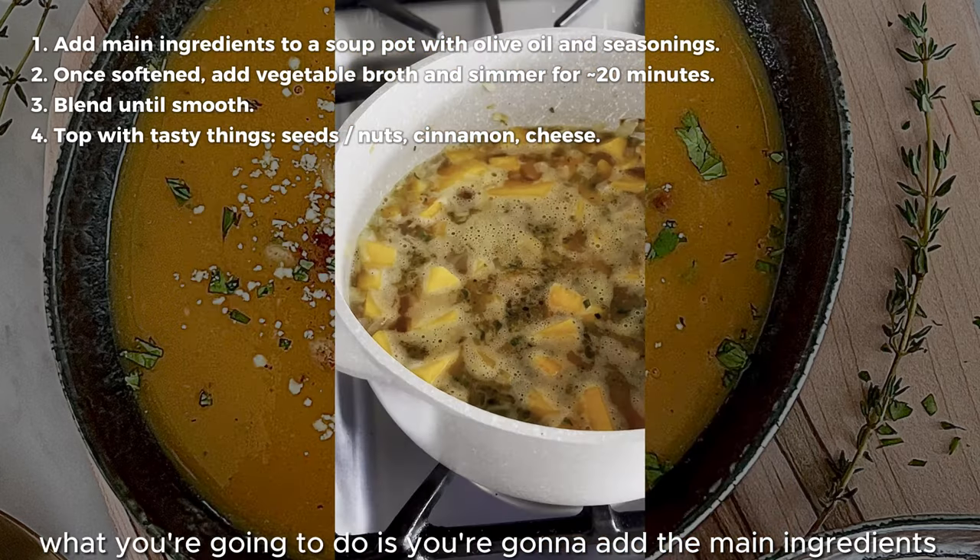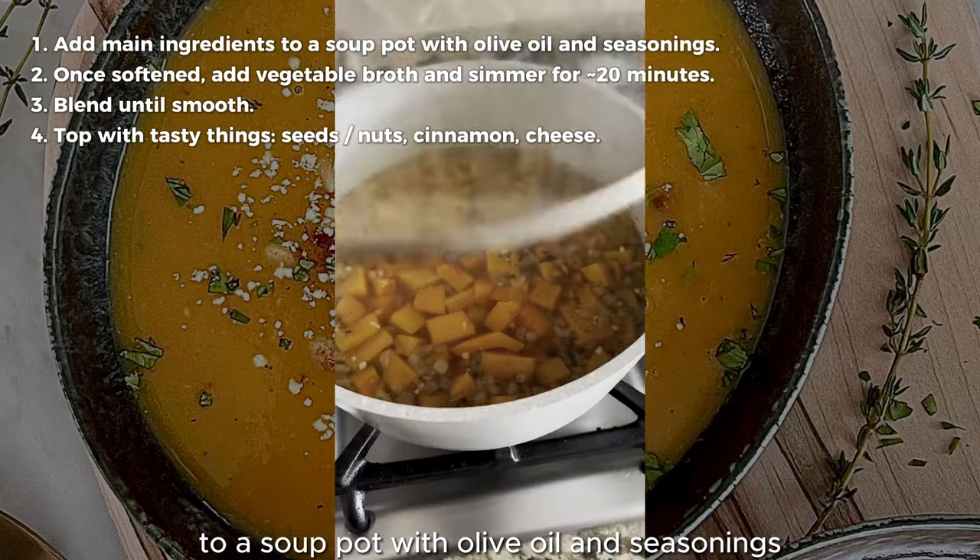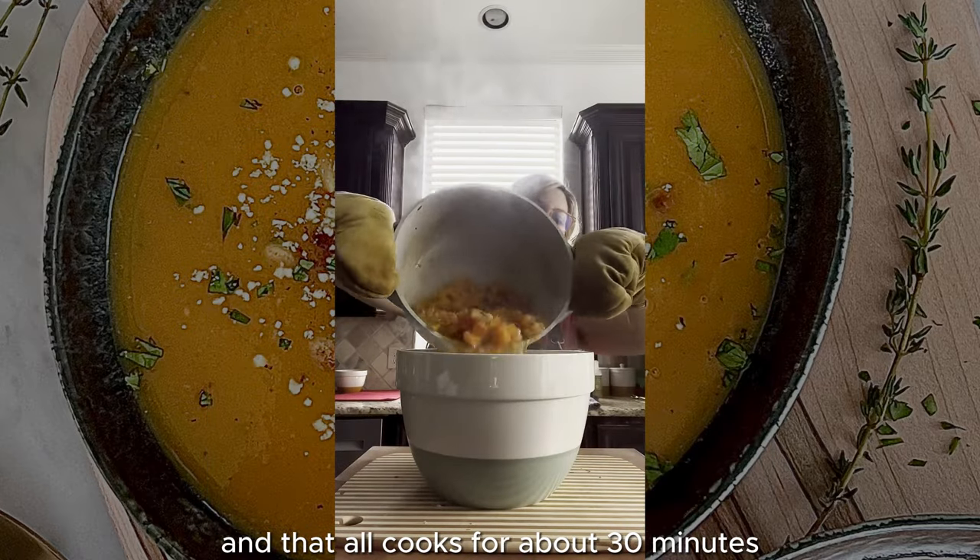What you're going to do is add the main ingredients — butternut squash and onions — to a soup pot with olive oil and seasonings. And that all cooks for about 30 minutes.